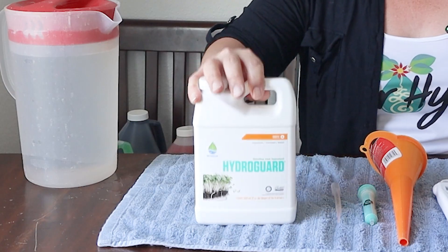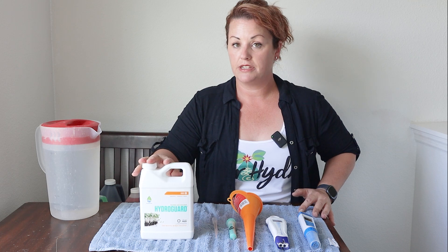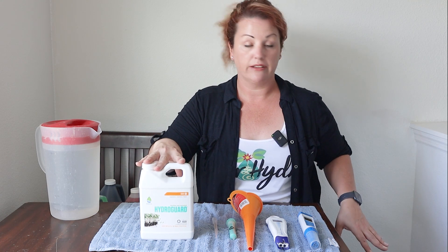HydroGuard gives my roots a boost. It has active bacteria in it and I add it to my five-gallon containers so that my roots are always being taken care of. I love this stuff — I've seen it cure root rot in my basil plants. I can't recommend it enough.